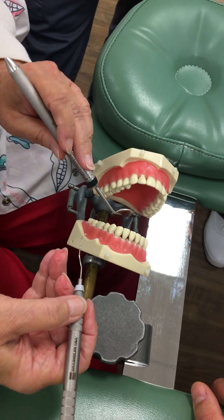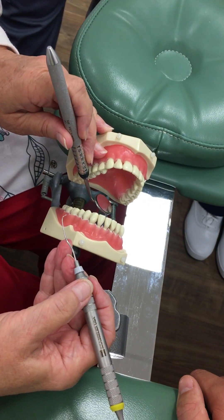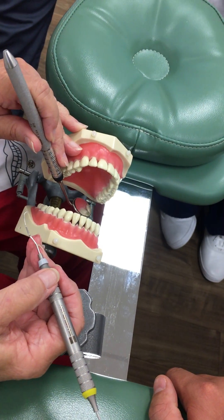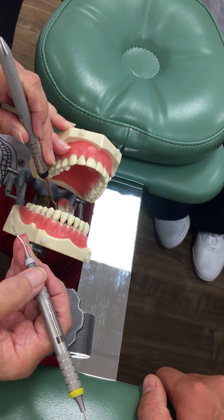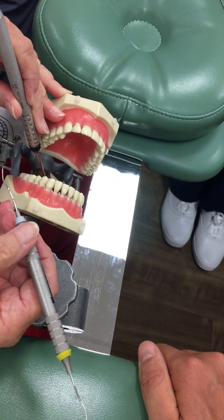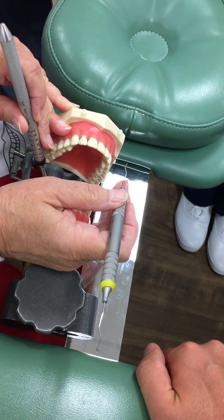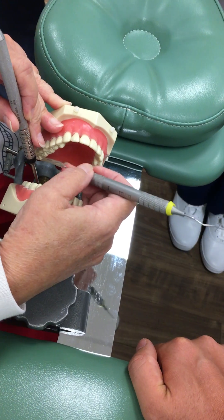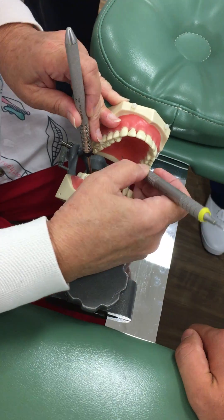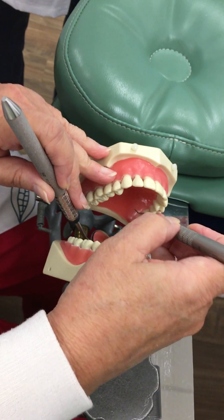For area six now, I'm going to place my mirror in here. And I'm going to use it for both direct and indirect vision — my eyes for direct vision, my mirror for indirect vision to help spotlight the area, and also to hold the tongue back because the patient will stick their tongue up there. Now, I'm going to cup the mandible. I'm going to stretch my fulcrum up and put my fingers back together. I know I have the right end because the same end that was used in five is going to be used in six.